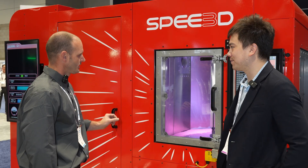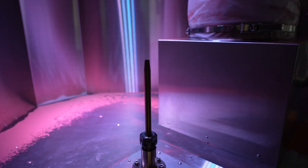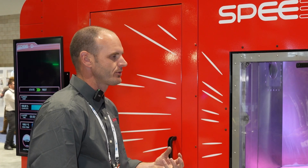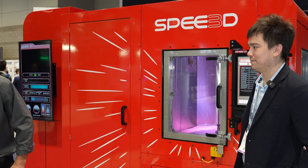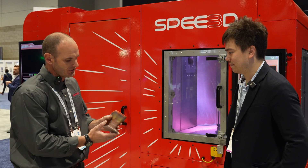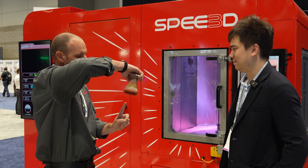That's exactly right. There's a lot of plumbing and considerations in the actual nozzle itself — we have a manifold, a rocket nozzle, heaters — so moving all those and keeping a seal at 550 PSI or 35 bar would be difficult. We keep the nozzle stationary; it's much easier to move the part above it. The rocket nozzle sprays upward and the robot controls the part motion to build the geometry.